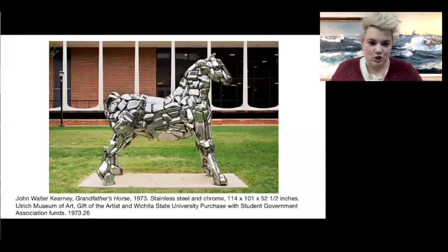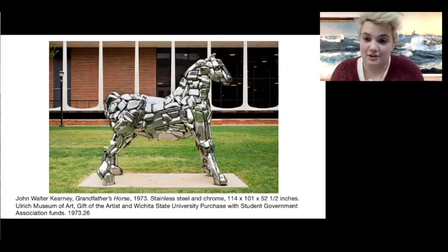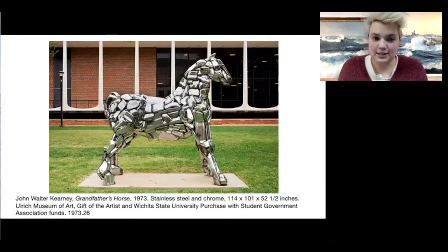This artwork is by John Walter Kearney. It's called Grandfather's Horse, and this artwork is actually made out of recycled car parts. The artist took apart different cars, went to junkyards, collected some old car parts, and squished them together to make a horse. And I think that's kind of funny, because before cars, we all used horses to get around.